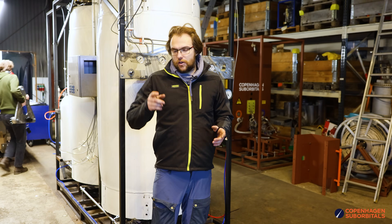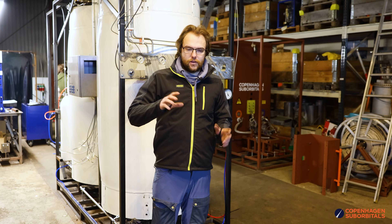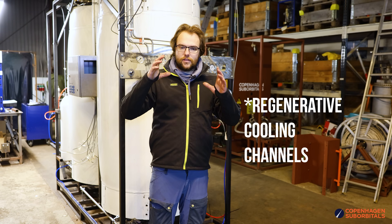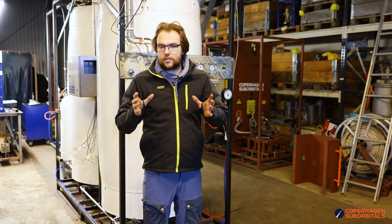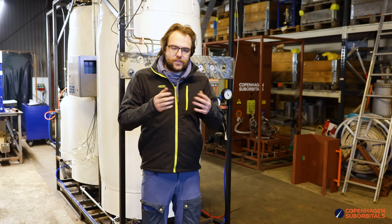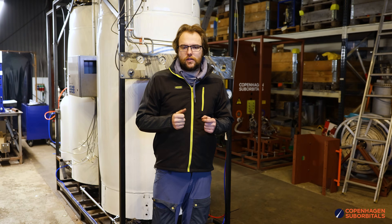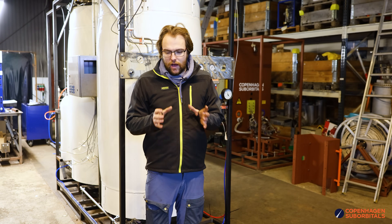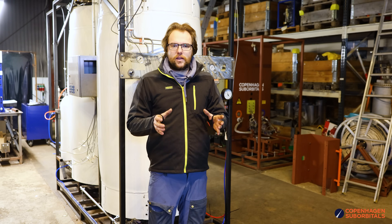We are not going to be running fuel through the nozzle, and the injector is going to be simpler to make because it's smaller and the holes are massive compared to what we're going to be doing in the BPM 25 injector. It's a fantastic way of validating some of our tools for making the injector.